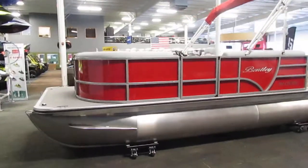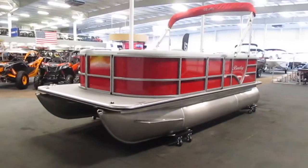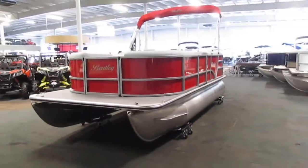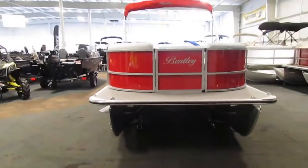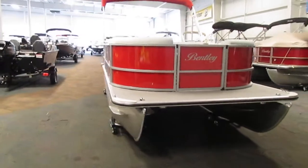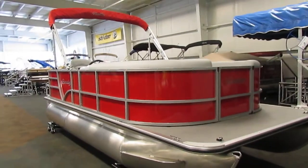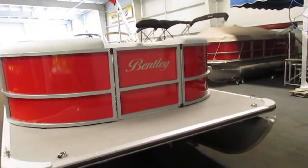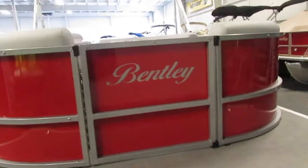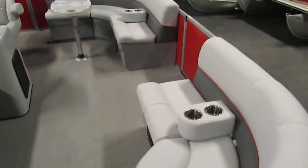Some features that are included with this pontoon are a bimini top with a storage boot, a fiberglass console with storage, a Jensen Bluetooth AM/FM radio, a custom snap-on mooring cover, and the SE gray interior package.